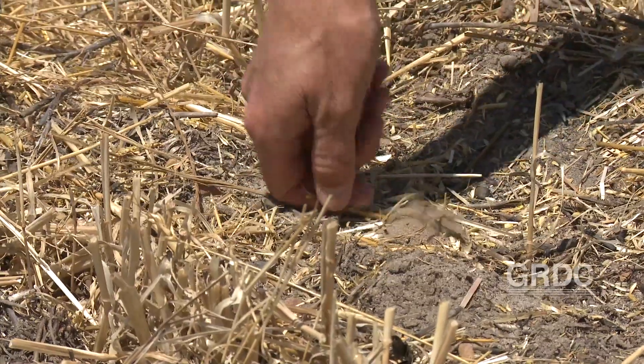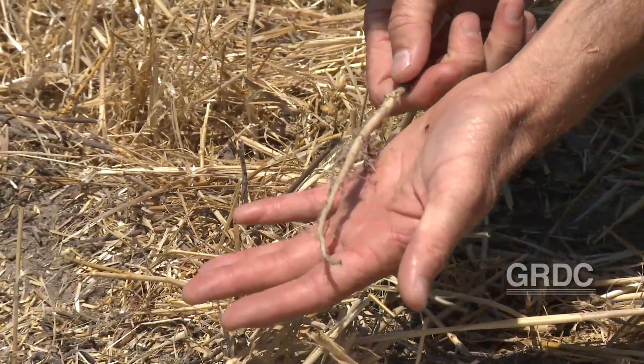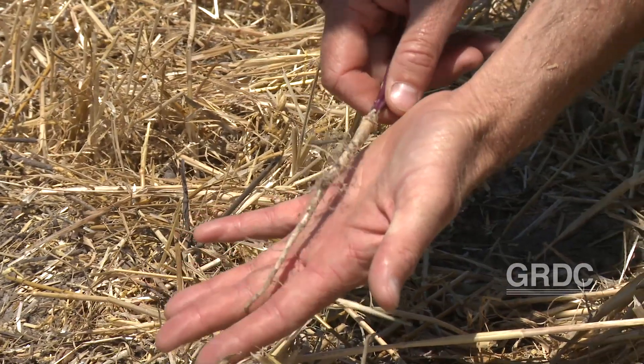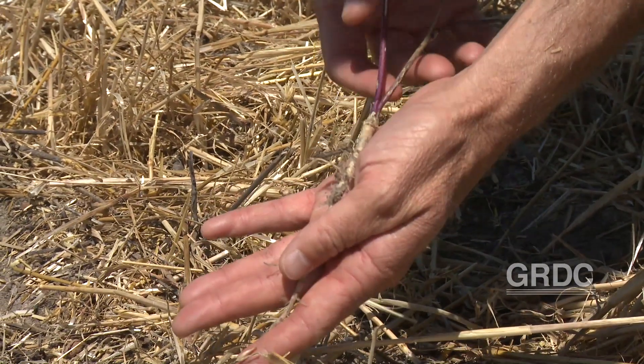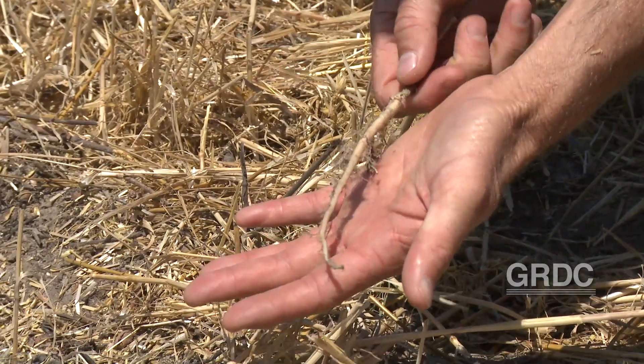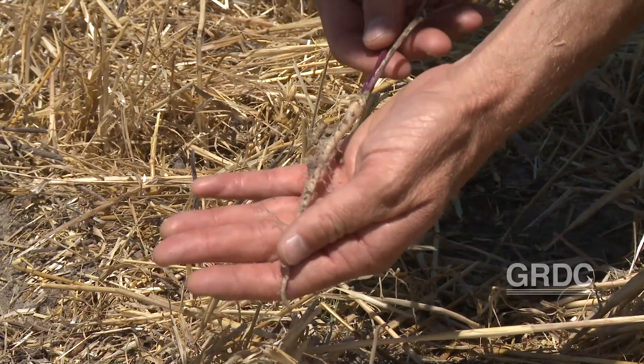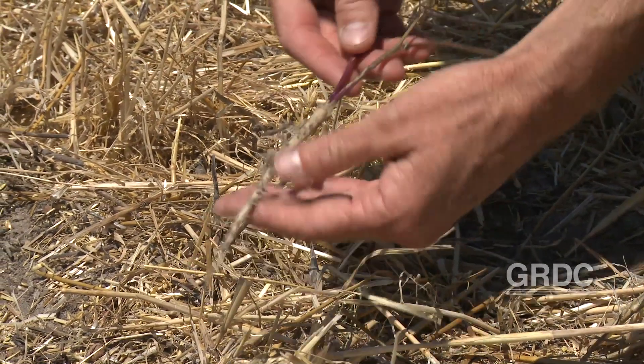See this tap root structure of the wild radish plant? That looks like a short root but I can tell you that would go down about two metres in this soil. If there's any subsoil constraint like soil acidity, this tap root goes straight through it and accesses all the moisture under the crop. It's an amazing root system on this wild radish plant, which is a big part of its success.